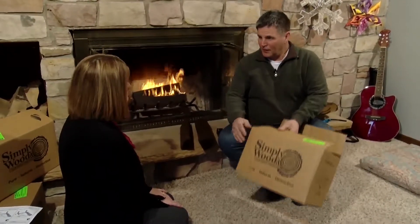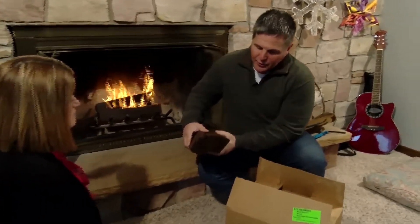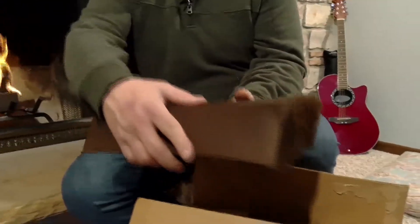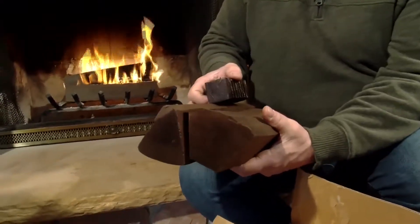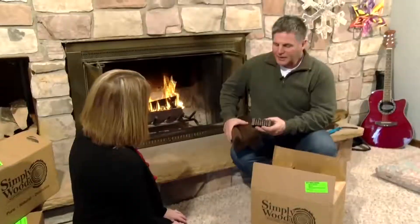It comes packaged in cardboard boxes — three-quarters of a cubic foot, completely filled with no gaps, because of our unique cutting system you can see how everything nests in there. We include a couple of starters and instructions on how to light your fire successfully. We are currently setting up distribution, so the best thing to do is give us a call or go to our website at simplywoodusa.com.